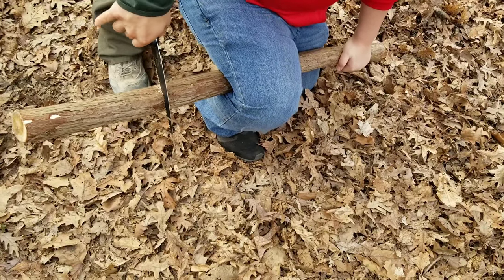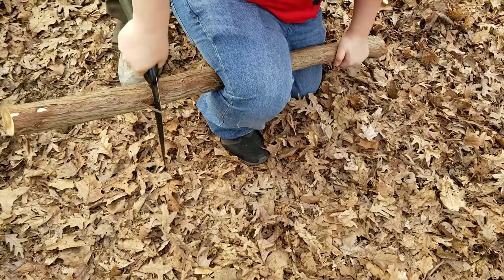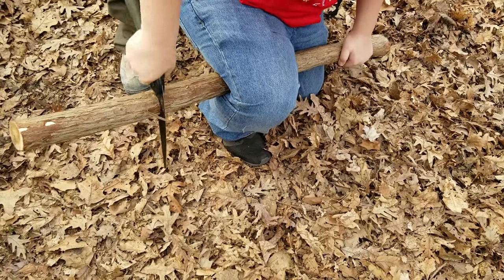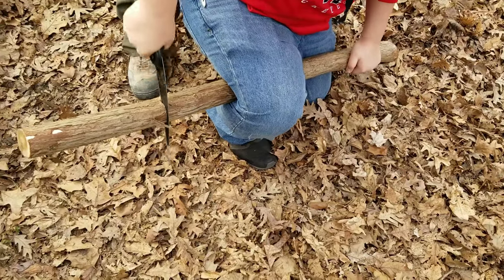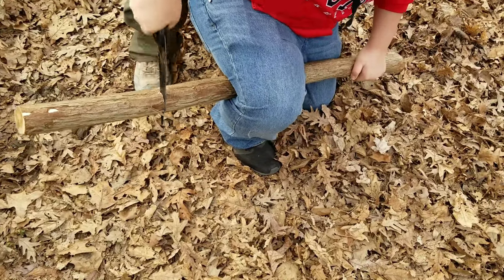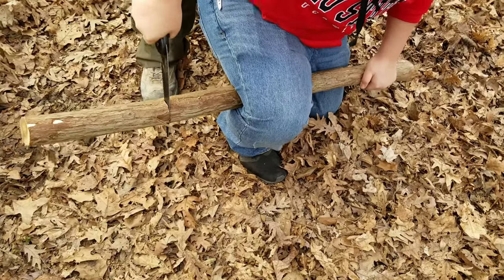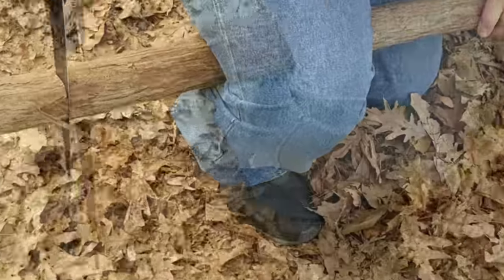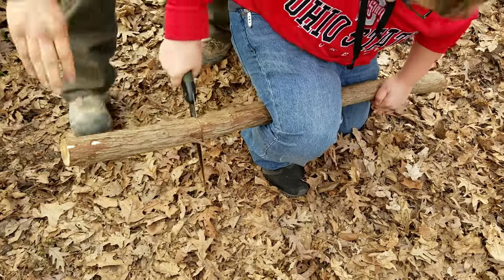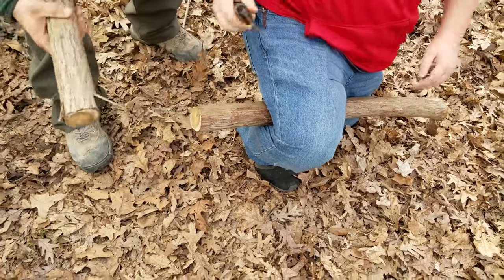Take your hand up a little more — right there. Don't let the tool do the work. Just go back and forth, don't push. Use the whole saw — it's there to use all of it, might as well use it. There you go. Don't give up, keep going. Good job, son.